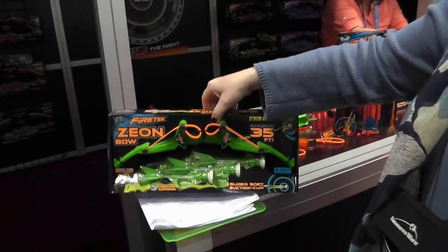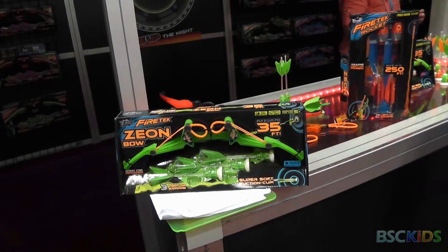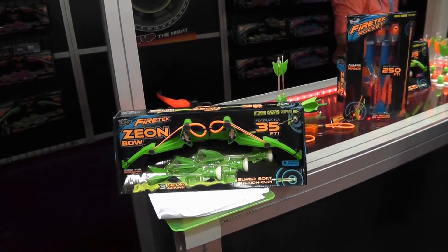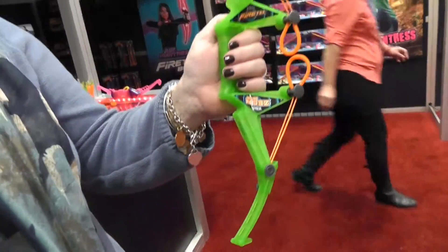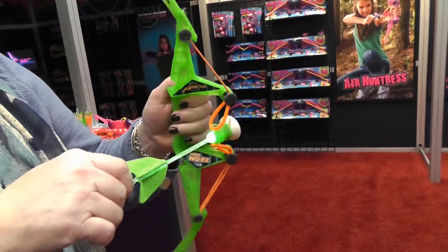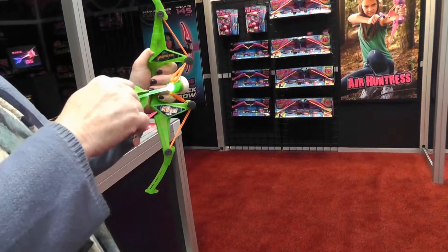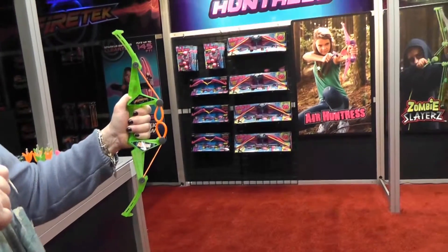This is basically two-thirds the size of the fire tech bow. These mini arts light up, shoot up to 35 feet, and stick to most surfaces.